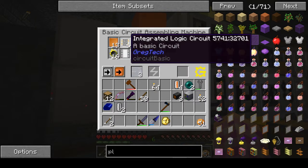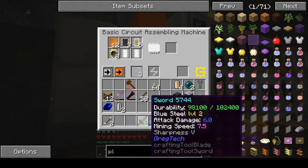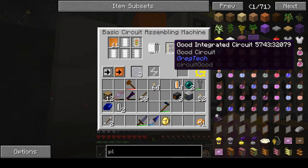First she's going to make the good integrated circuit, which is what she's making right now. We're going to need three of these for that circuit and two for this circuit. The recipe is: three integrated logic circuits, four resistors, the phenolic circuit board, and eight fine gold wire.